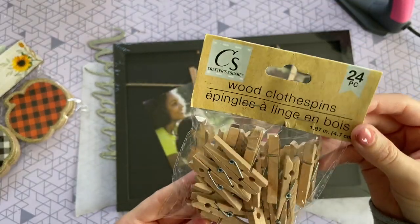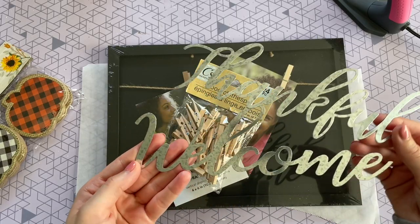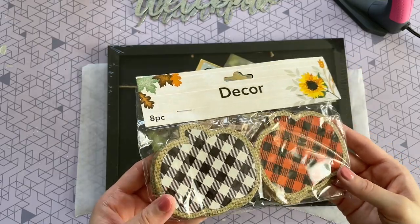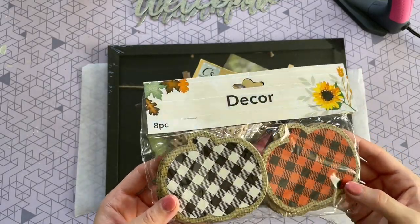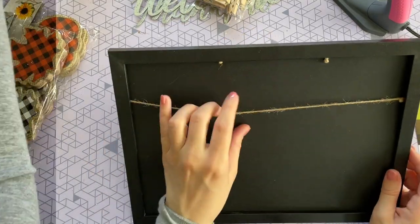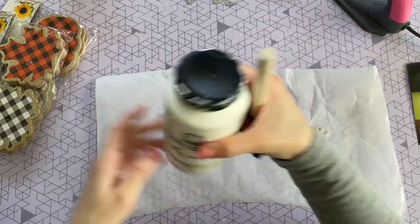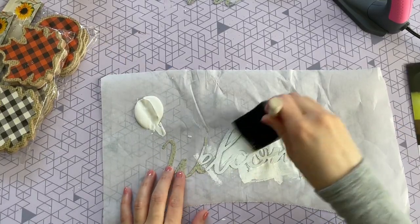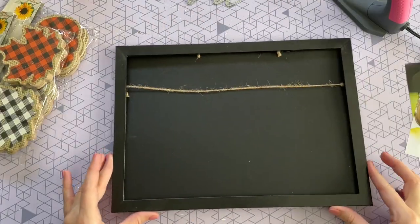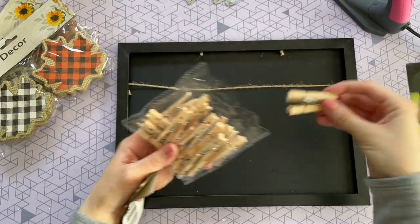For our last DIY we are going to be making a buffalo check welcome sign. I'm starting off with this framed clothespins picture hanger from Dollar Tree, but I'm going to be replacing the clothespins with these medium-sized clothespins from Crafter's Square — they come in a 24 count. I'm also going to be using one of these metal word signs — they come in a three pack, and I'm going to be using the welcome one today — as well as these buffalo check pumpkins and some leaves. I'm starting off by removing the original clothespins and pictures since we're not going to need them. Then I'm painting my welcome sign — you don't need to paint it since it's already pretty galvanized metal, but since we're doing the buffalo check I thought white would really make it pop, so I'm painting it in white chalk paint.